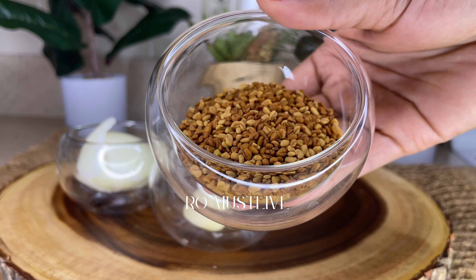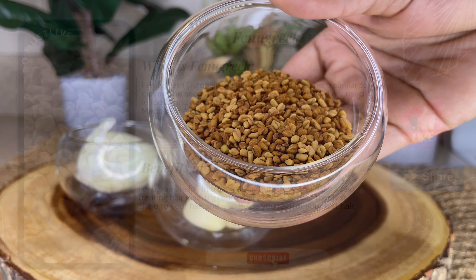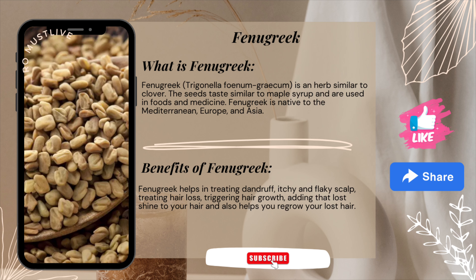The first ingredient you're going to need for this DIY is a quarter cup of fenugreek seeds. When it comes to fenugreek, it helps in treating dandruff, itchy and flaky scalp, treating hair loss, triggering hair growth, adding lost shine to your hair, and also helps to regrow your lost hair.